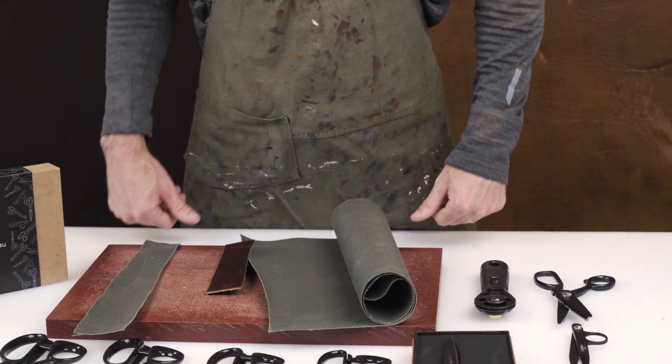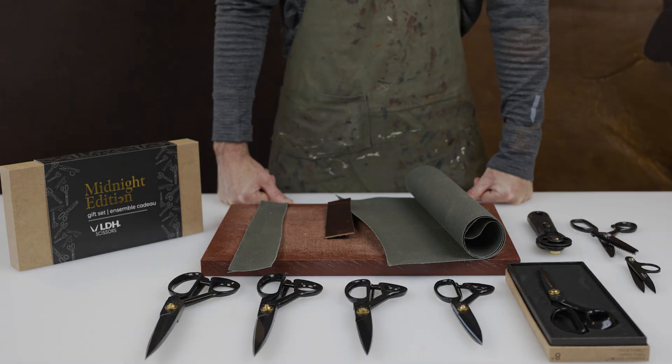That is a range of LDH cutting shears. Thank you.